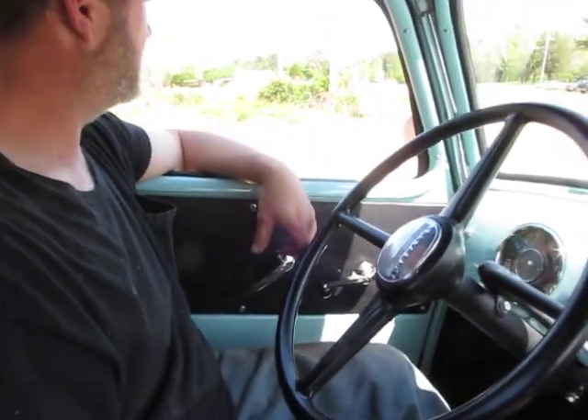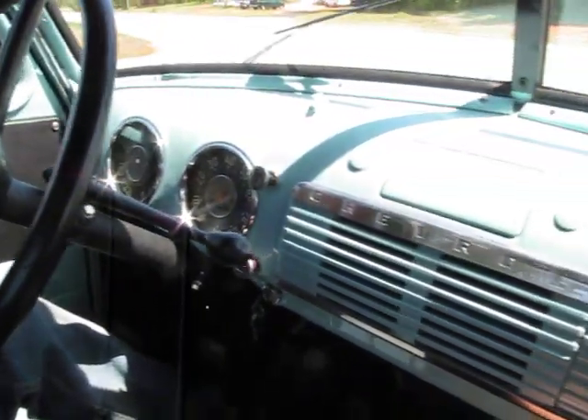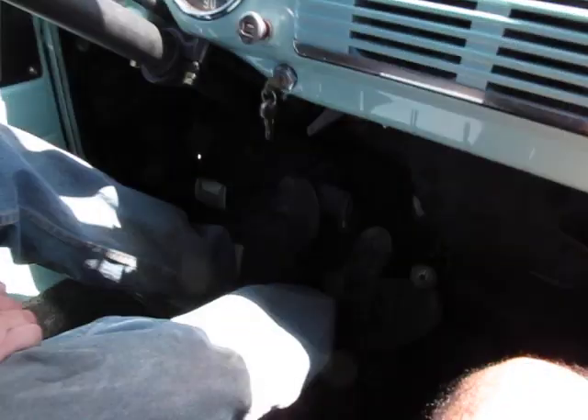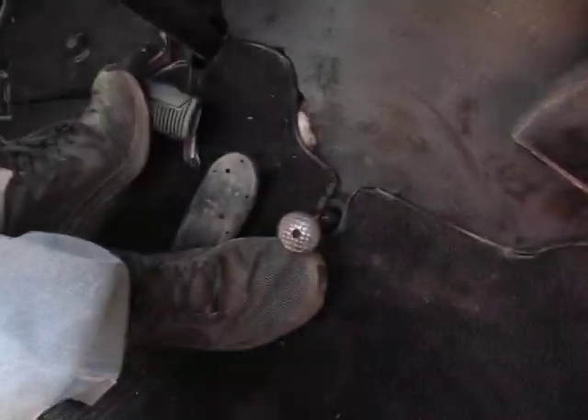Hey, it's Eric here at Peachtree Classic Cars with my buddy Brandon and his 1950 Chevrolet three window truck. Beautiful truck. I'm just going to take it for a drive. It's still on the old foot pedal switch start.